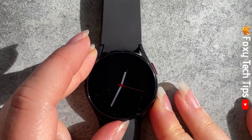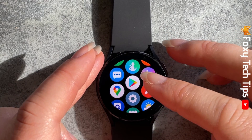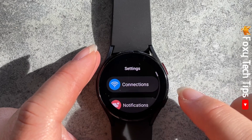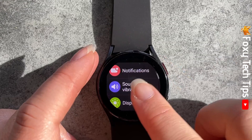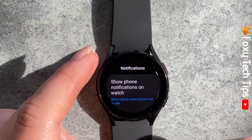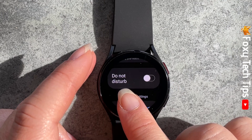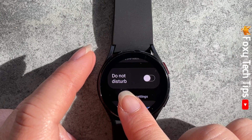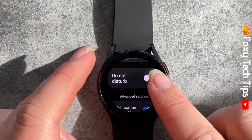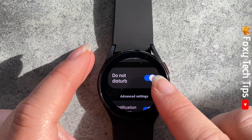Swipe up from the bottom of your watch screen to open the apps menu and tap on the settings cog. In the settings, open notifications. Scroll down the notification settings until you see Do Not Disturb and tap the toggle to switch it on. When on, it will turn blue.